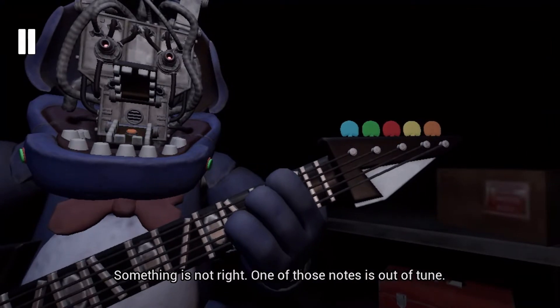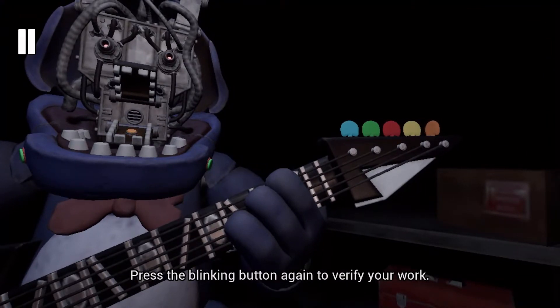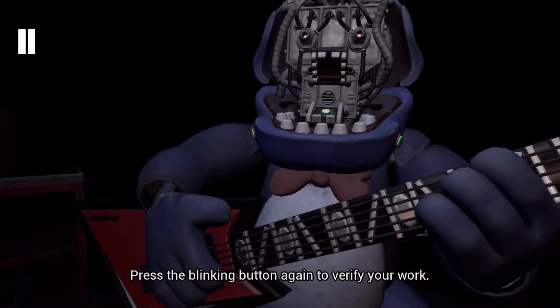Something is not right. One of those notes is out of tune. Press the blinking button again to verify your work.